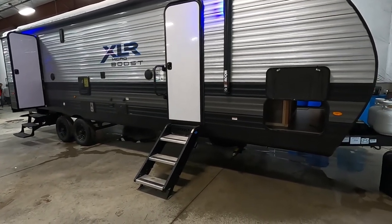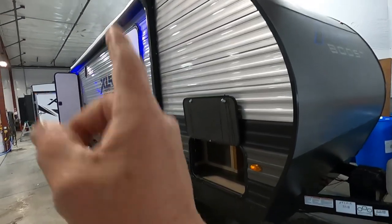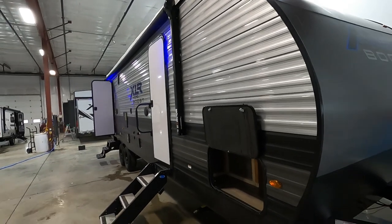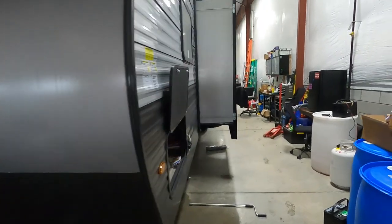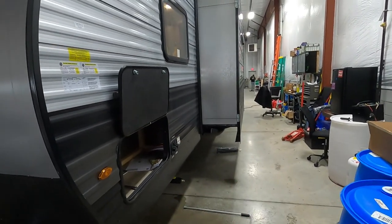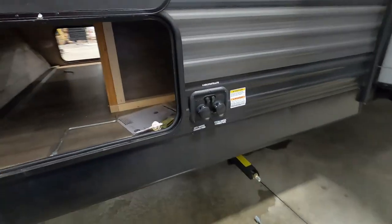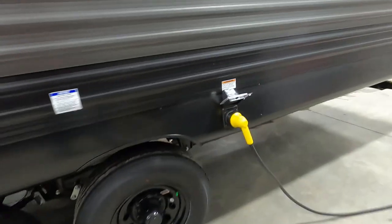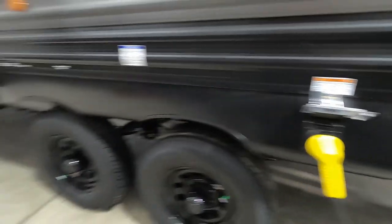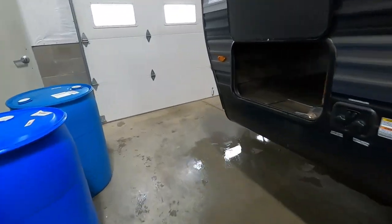Let's start by talking about arriving at the campsite. A couple things to take into consideration when parking: make sure you have plenty of room for your slide to come out. Also think about where your power and water connections are going to be. Your water connection is toward the front on the driver's side, and your power is just behind your tires on the same side. Park so you can utilize the facilities at the campsite.